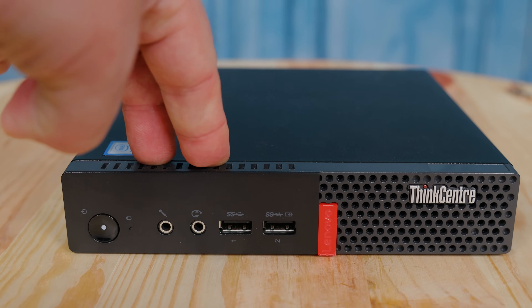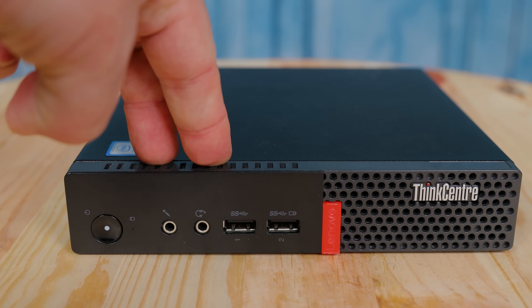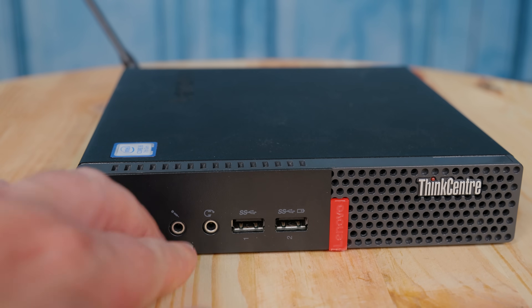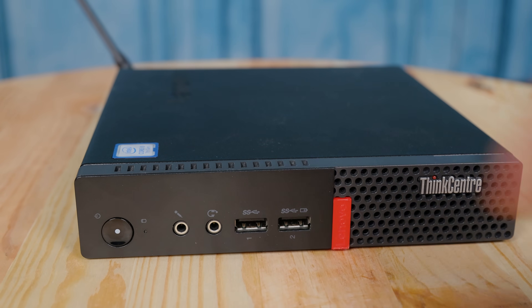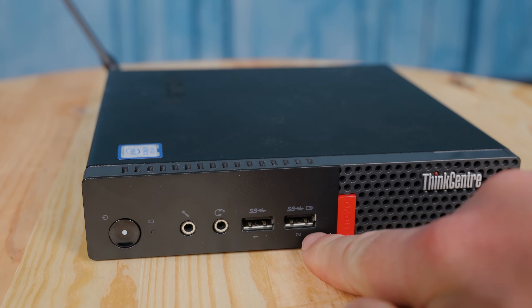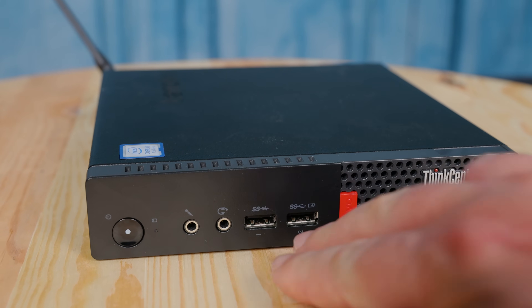On the front of the unit, we have a microphone jack and also a headset jack which includes microphone capability. So if you're a microphone aficionado, you have two ports on the front that you could potentially have a microphone attached to. Beyond that, there are two USB Type-A ports, and they're 3.1 Gen 1, so the 5 gigabit per second ports.